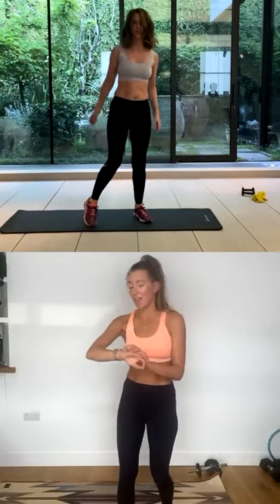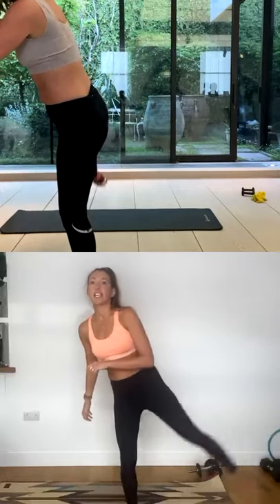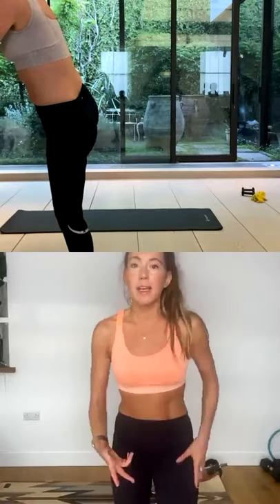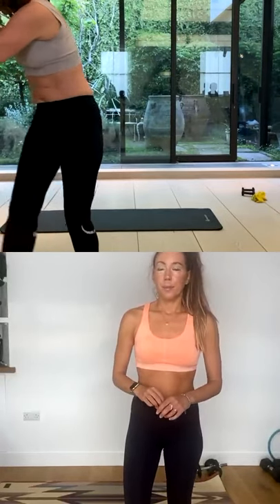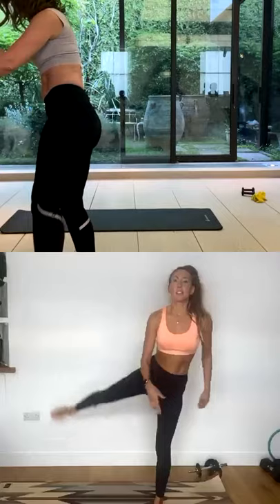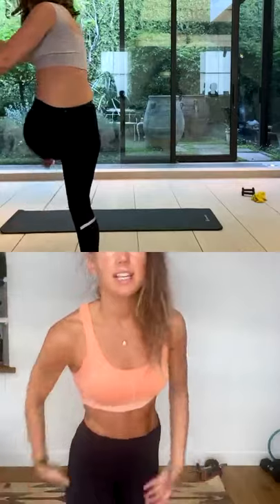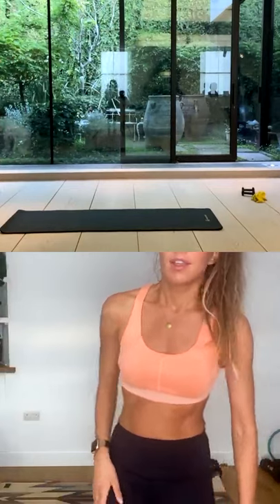Roll those shoulders back a couple of times. I want you to do some leg swings — you can hold on to something for a bit of balance. Do 10 on each side to loosen up those hips and decompress those joints. You want to allow your legs to be completely heavy, because that's what's going to relax the muscles.